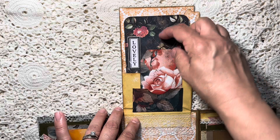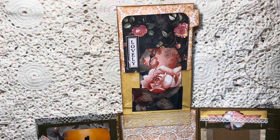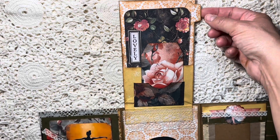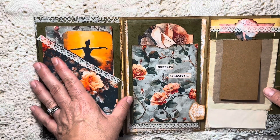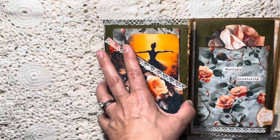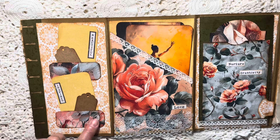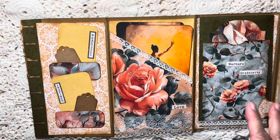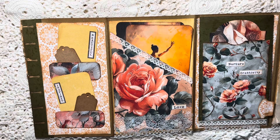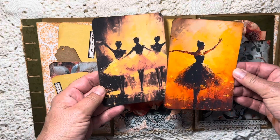I also used some vertical words from Junk Journal Studio. That goes like that and flips down again. On this side as well it will flip open. We have two little elements from the kit that I chose to use as pockets. I tried to use positive words throughout because I'll probably give this to a young person — it says 'Beautiful,' 'Inspired,' and 'Love.' In here we have two of the journaling cards that are quite beautiful.